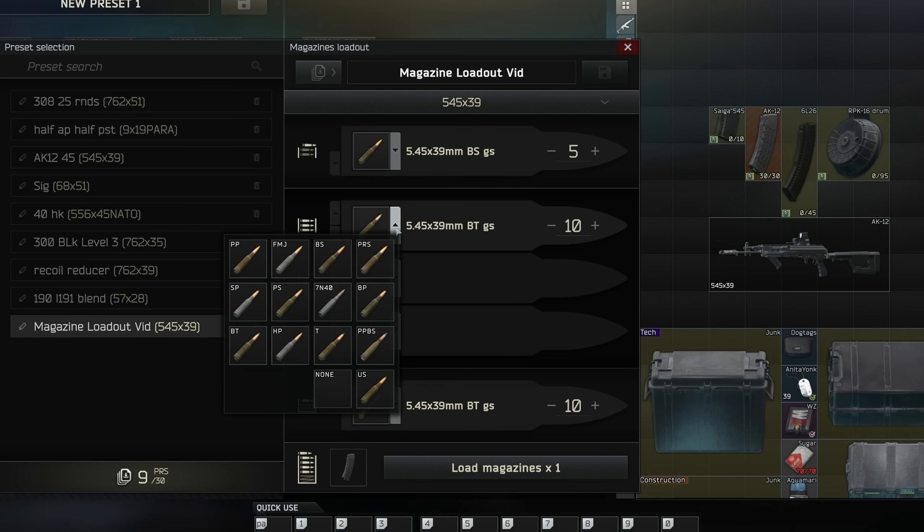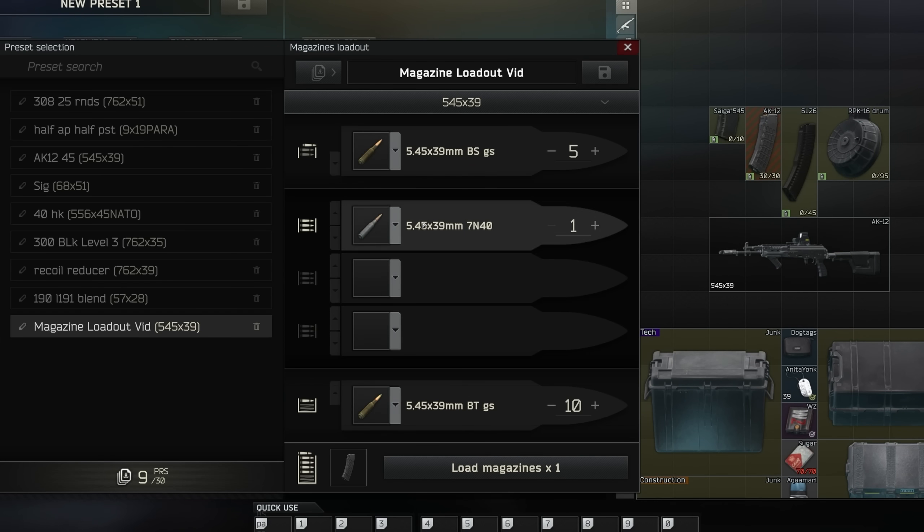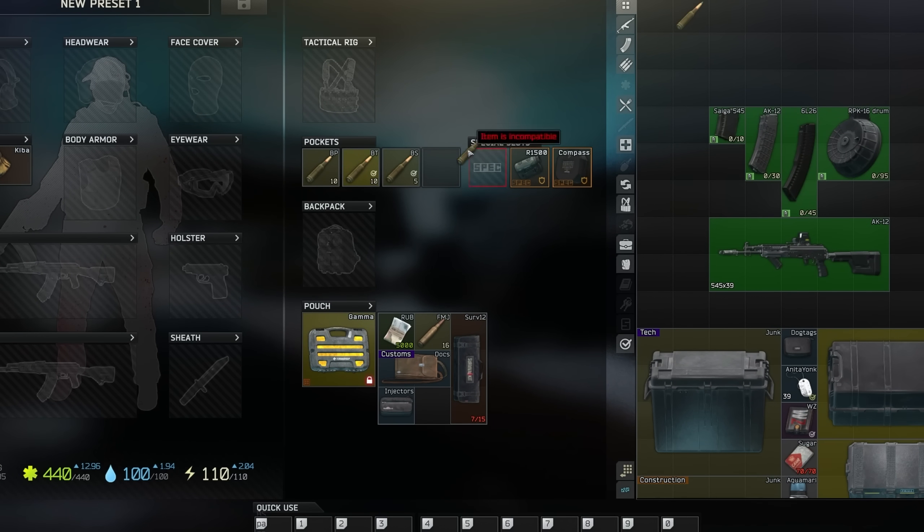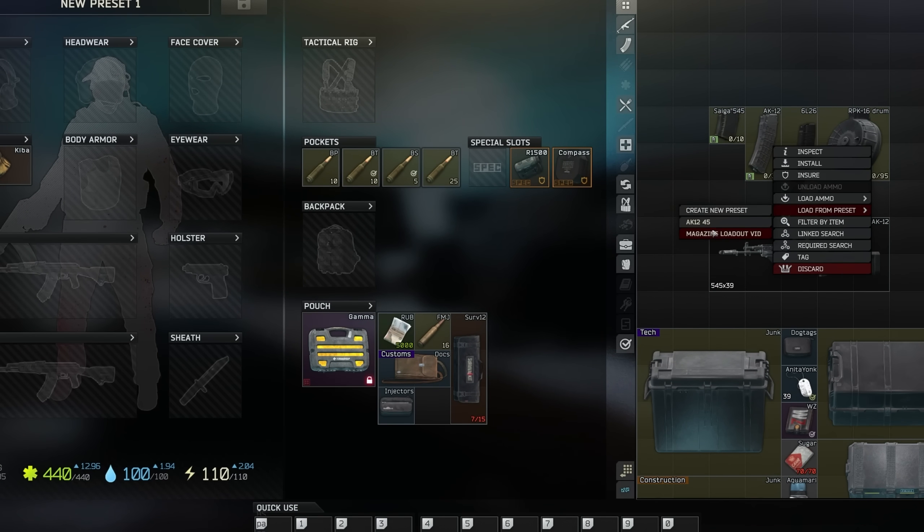If we were to go ahead and use something like 7n40 and just have one of those in the loop — go ahead and unload this — you'll see right there: five BS, five BT. Load this back in and now when we unload this, we're going to have five BS, 10 BT, and then 15 rounds of 7n40, just like that.